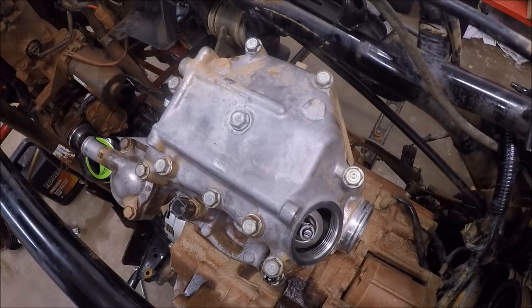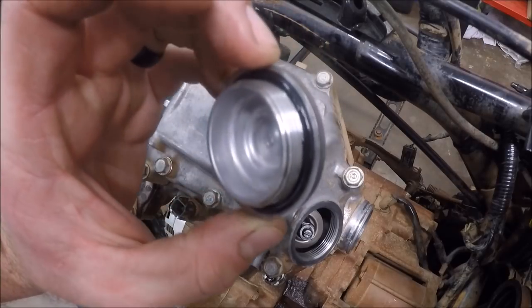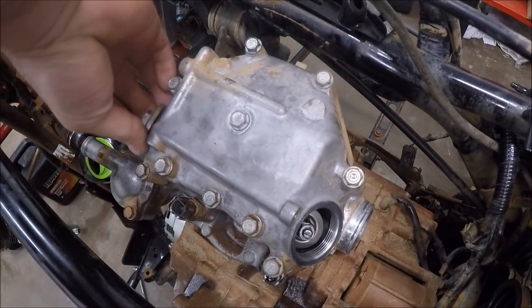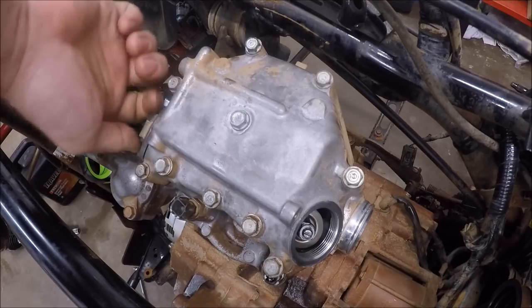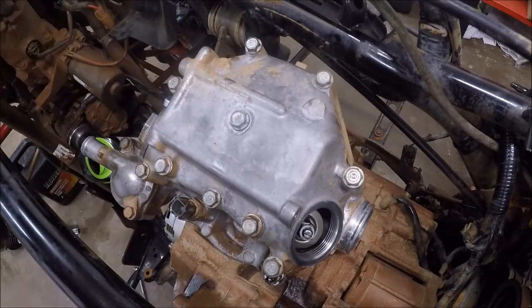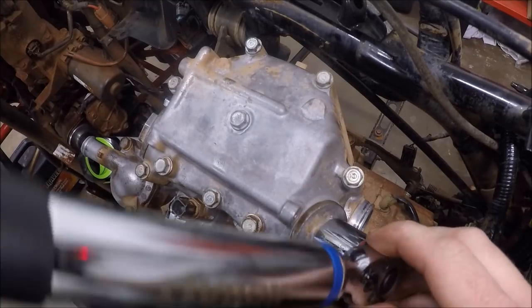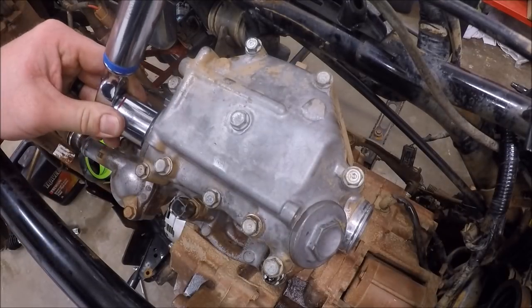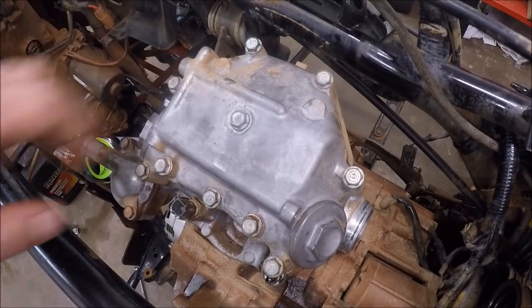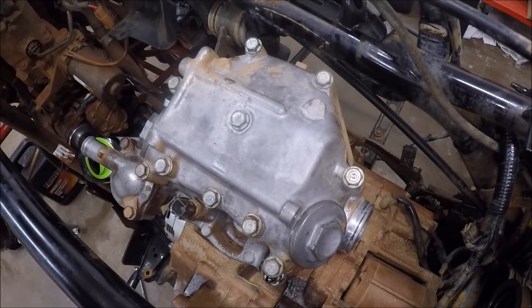Now that our valves are all in spec, we can put on the valve caps — these use the last new o-rings in the kit. Put a light layer of oil around the o-rings, and these caps get torqued down to nine foot-pounds. Just like that, the head is done other than putting in a new spark plug. Next up: put on the throttle body, air box, and the new exhaust — I'll show you what that one is in a second.